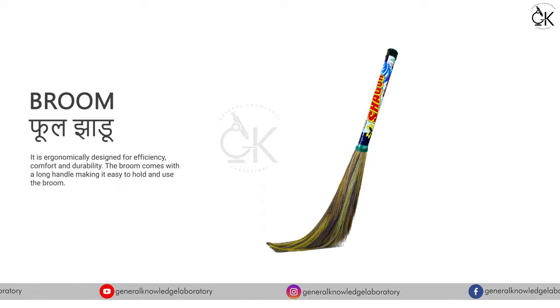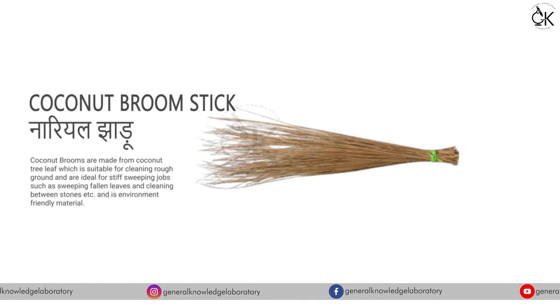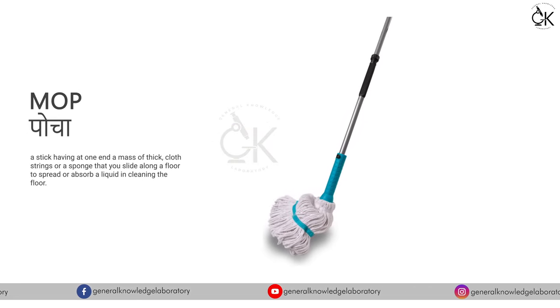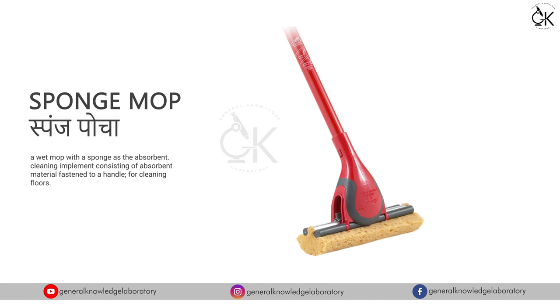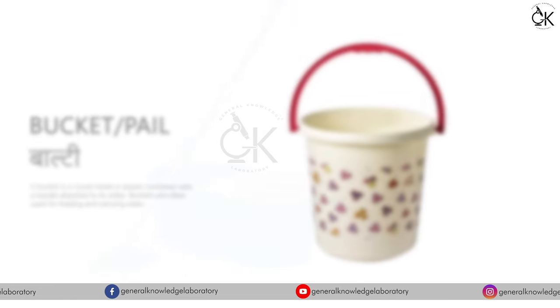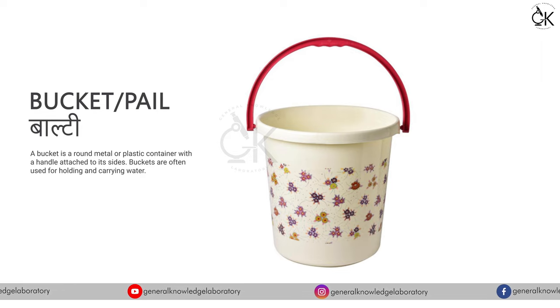Broom - Pool Jhadu. Coconut Broomstick - Naryal Jhadu. Mop - Poucher, Sponge Mop - Sponge Poucher. Mop Bucket - Poucher Ki Balty, Bucket or Pale Balty.